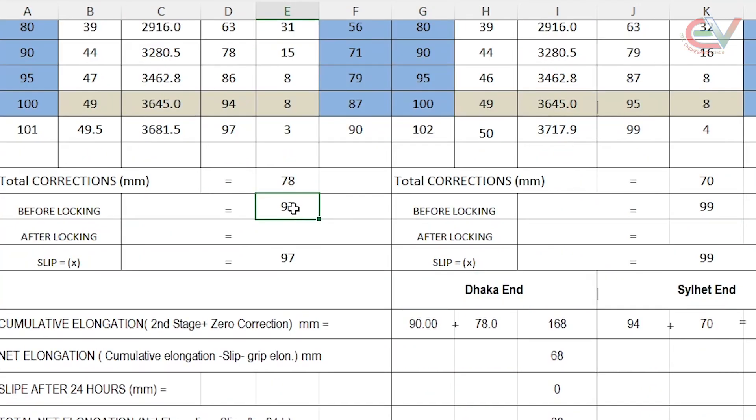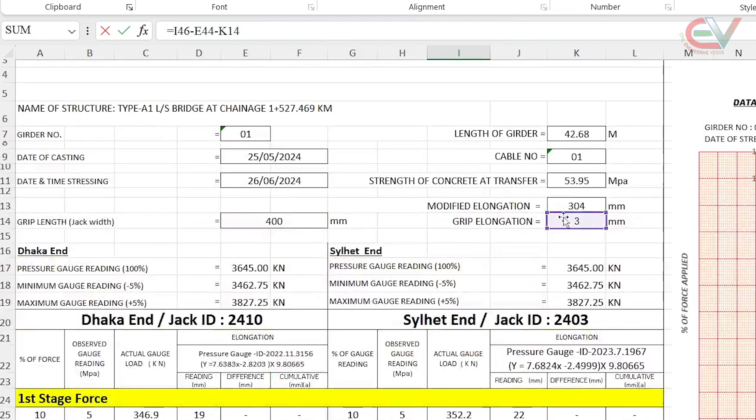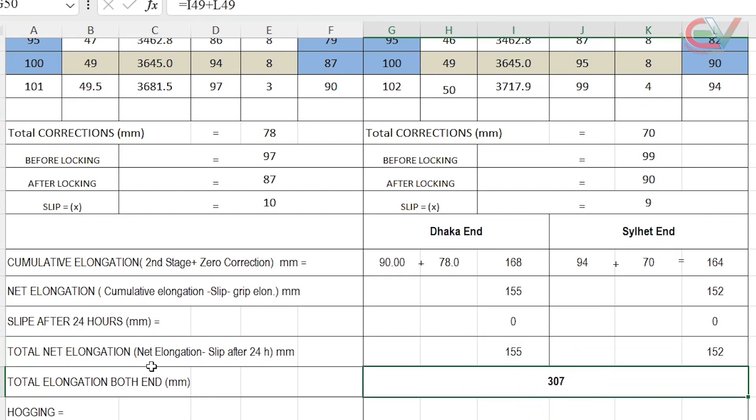Therefore, an additional 7 mm elongation is allowed: 3 mm on the left side and 4 mm on the right side. The corresponding gauge readings are 49.5 MPa and 50 MPa, that is 101% and 102% of force. Before locking, the elongation was 97 mm. After releasing pressure, the elongation was 87 mm, giving a slip of 10 mm. The right side slip was found to be 9 mm. Cumulative elongation = second stage cumulative elongation + correction = 90 + 78 = 168 mm. Net elongation = 168 − slip − grip elongation = 155 mm, and similarly 152 mm for the right side. After 24 hours, slip was found to be 0 at both ends and the total elongation calculated was 307 mm.